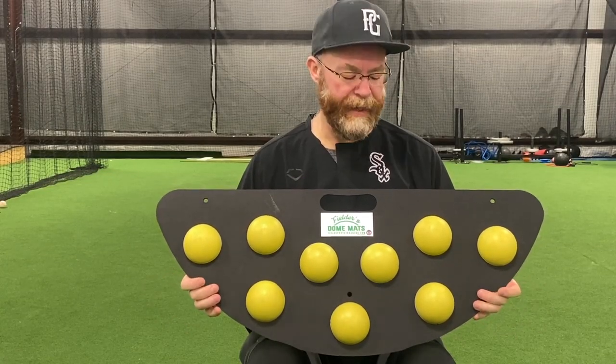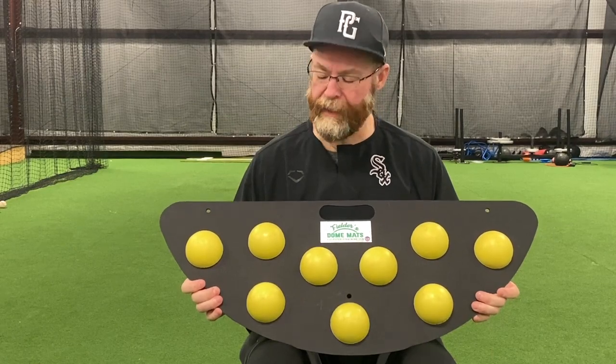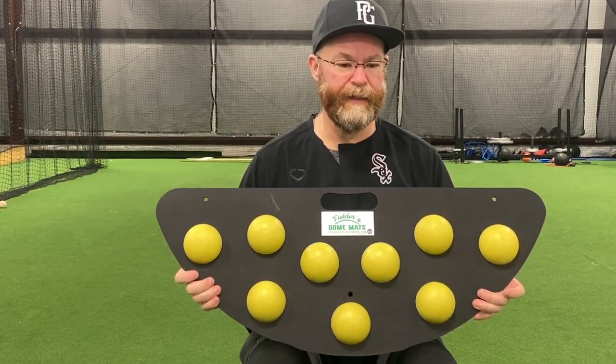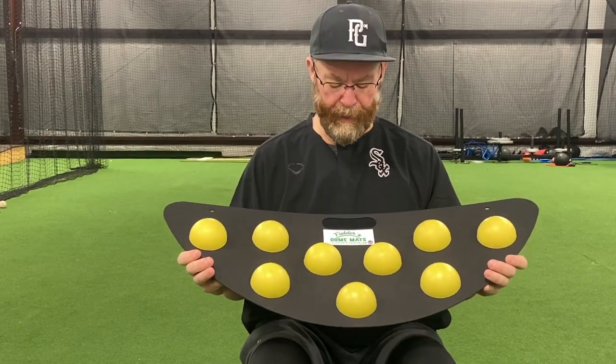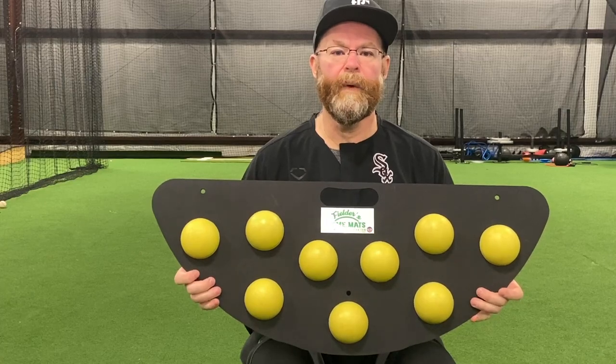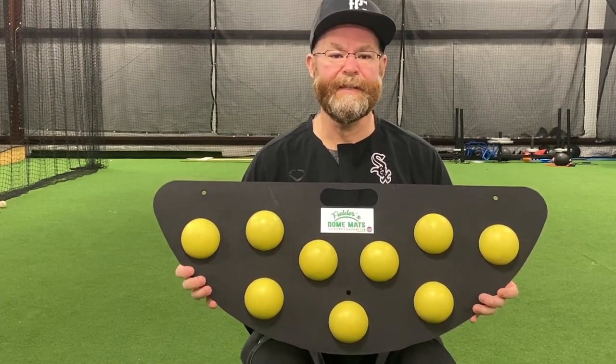Hey guys, Kevin from the Junior Bat Bros. Got another product review here. Discovered this one online and then talked with the owners of the company, the Fielder's Dome Match from fieldsportstraining.com, when we were up in Nashville at the ABCA convention.